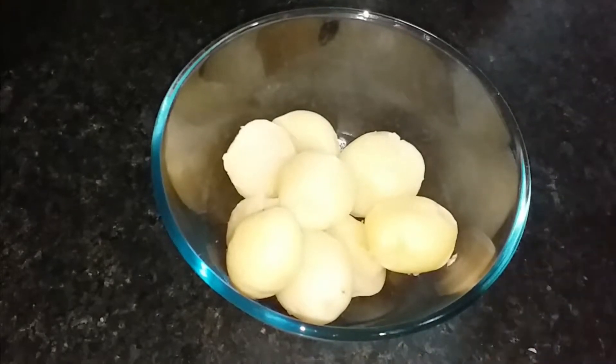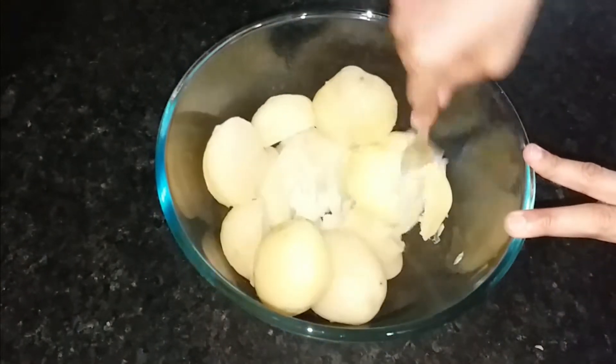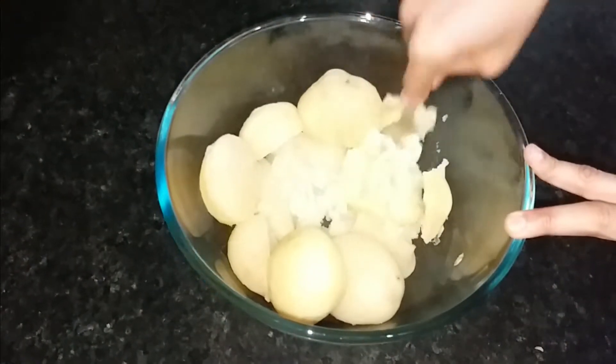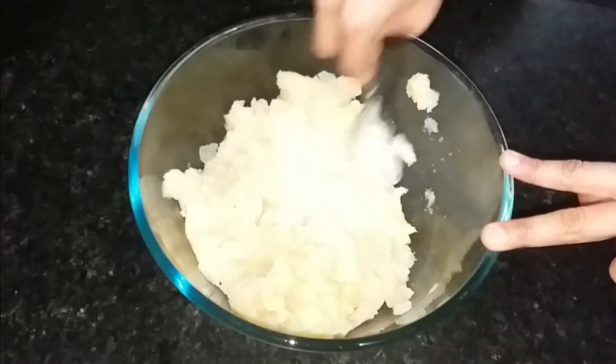For that, I have brought 6 alu, which I have boiled in a pressure cooker. We will mash it with a fork, but we can also mash it with a masher.